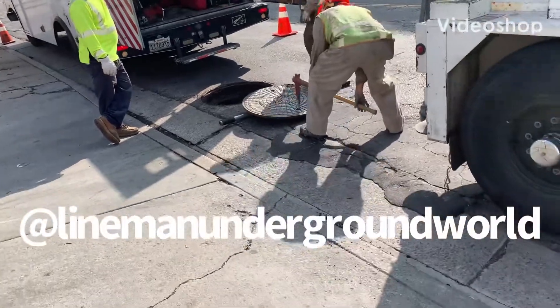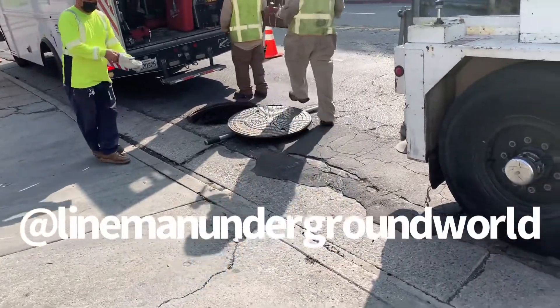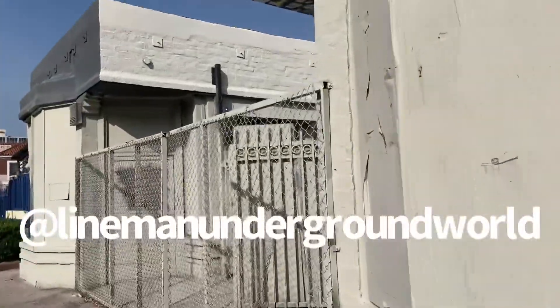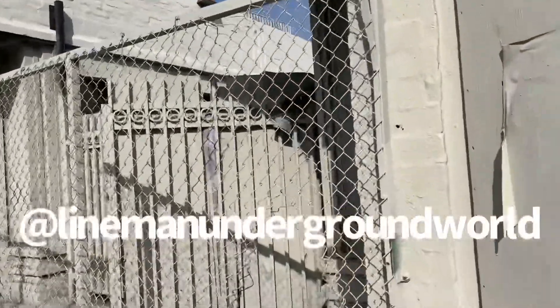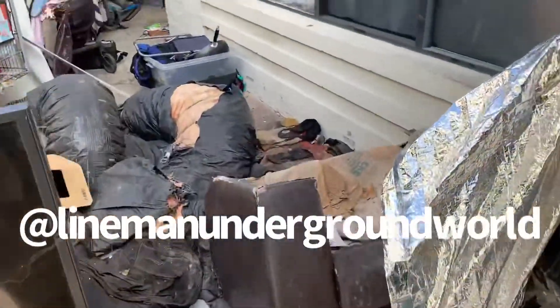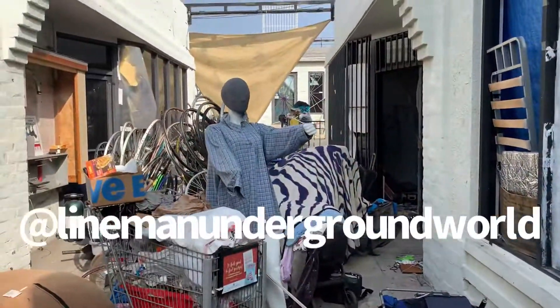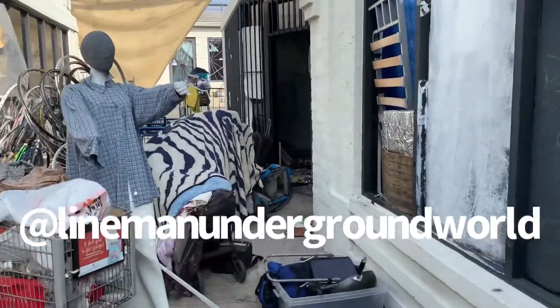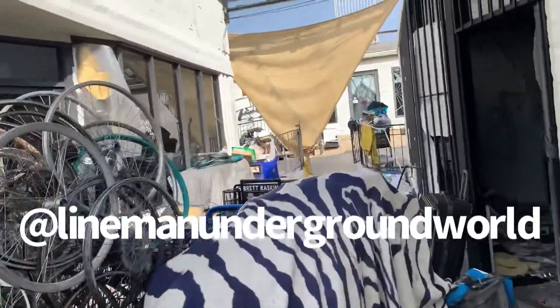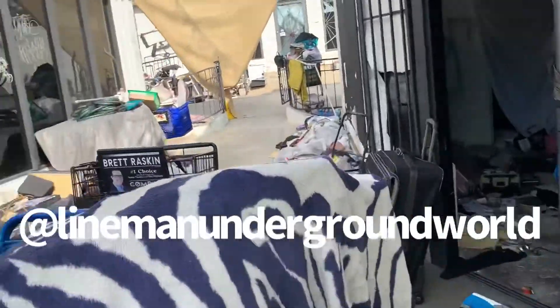All right, new day, new job. We're over here going to take out the 350 single-phase and do a removal to this building here. Man, this thing is amazing — as you can see what we're going to be doing. Watch out for that guy right there. Anyways, we're here to remove the service because they're going to work on the buildings here.